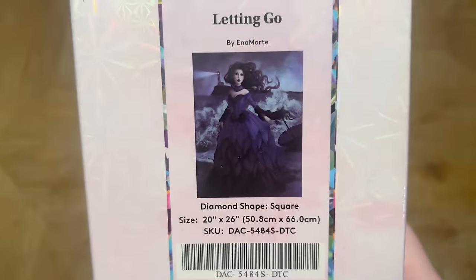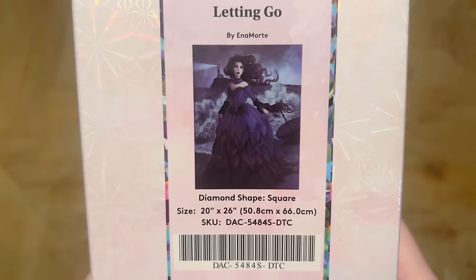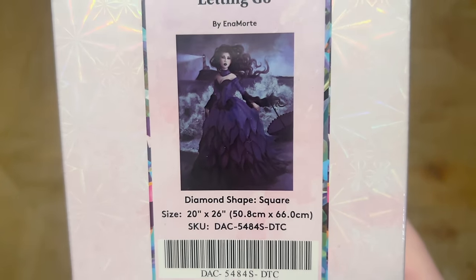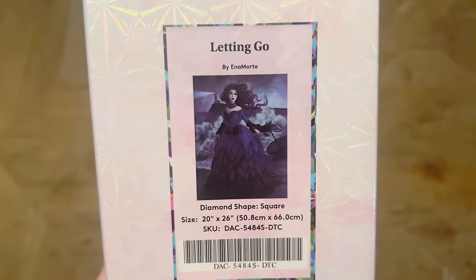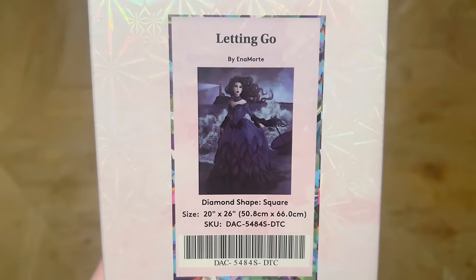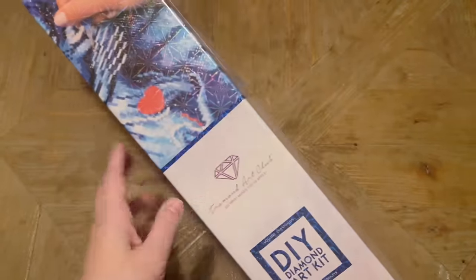The kit I have to share with you this week is the hauntingly beautiful 'Letting Go' by Ana Morte — I need to double-check how she pronounces that. This kit was really drawing me in; I love this one. It's going to have square-shaped diamonds and it's 20 by 26 inches, or 50.8 by 66 centimeters, so not too big at all.